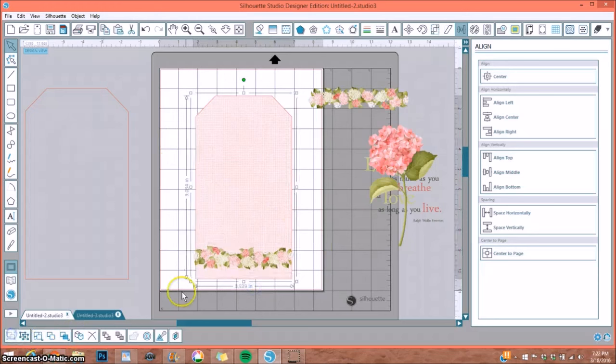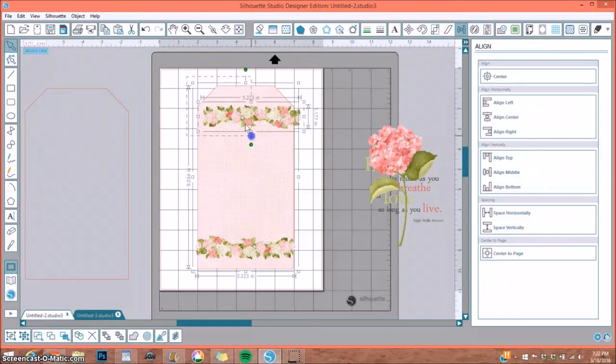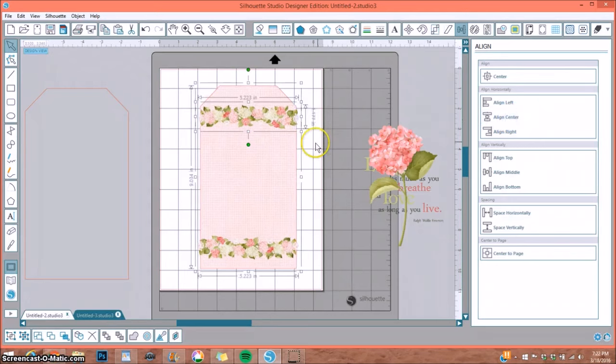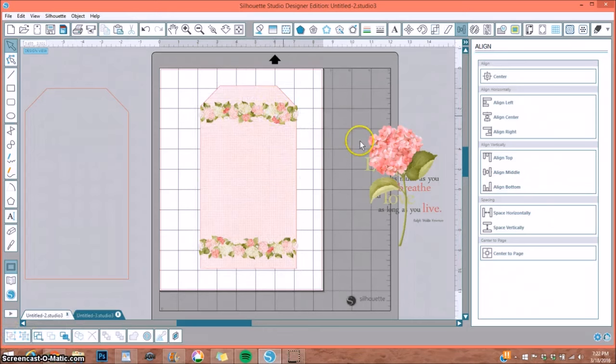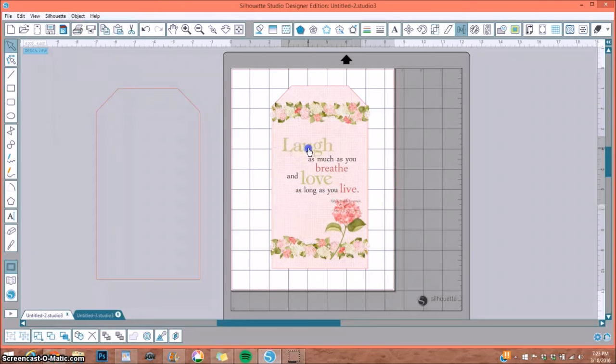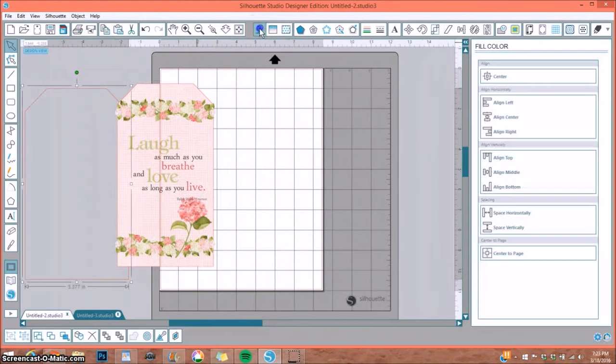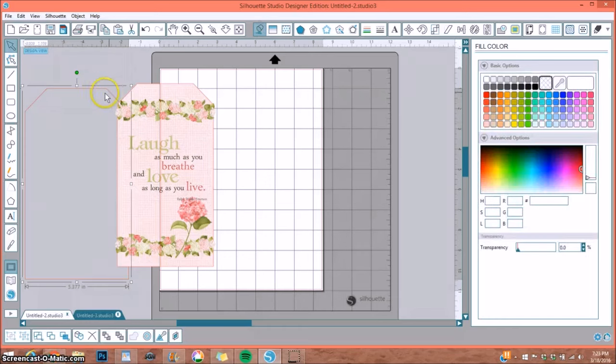Once happy with the placement, I group the tag and bottom border together so I can move it without losing position. I do the same for the top — grab the border and flower cluster, hit Align Center, adjust slightly, and group them. For the flower element, I size it down and rotate it slightly. The sentiment is a perfect size. I grab everything together and group it so I can move it around freely.